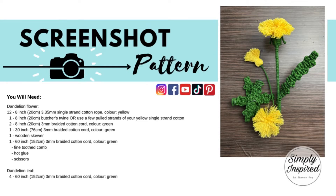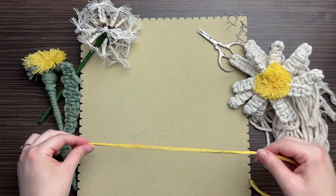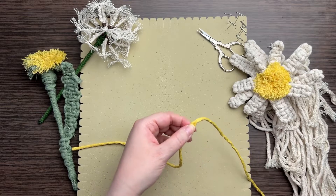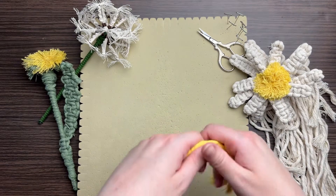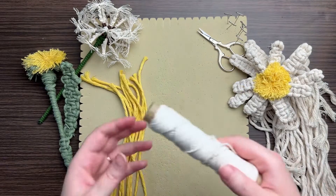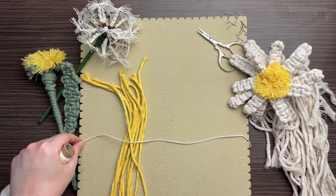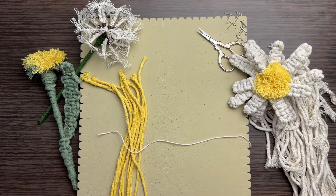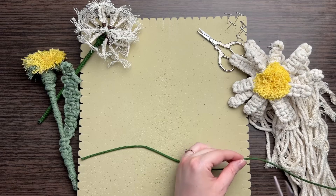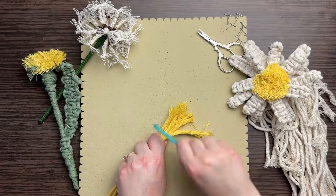Don't forget to take a screenshot of today's project details. First, we're going to prepare all 12 strands of our single strand cotton rope in yellow. This project is perfect if you have scrap pieces of yellow rope. You can add more or less rope depending on how fluffy you want your flower to be. Since we have our scissors out, let's cut our butcher's twine — or you can use a few strands of yellow — and also cut our green rope.